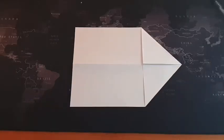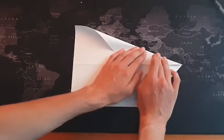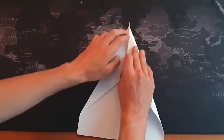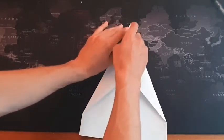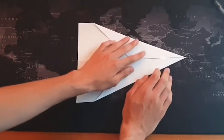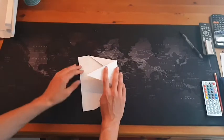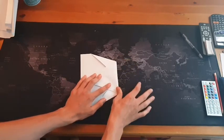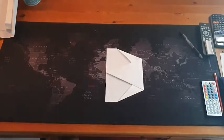Next, you need to fold in these corners again so that it's more like the paper airplanes you're used to making. Now you need to take the tip, fold it back until it is in line with the back of the paper, fold it down, like that.